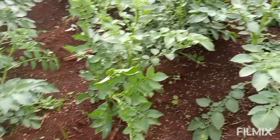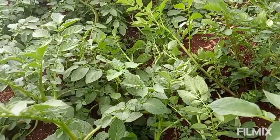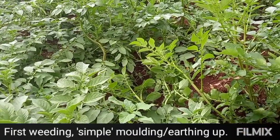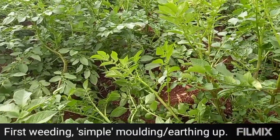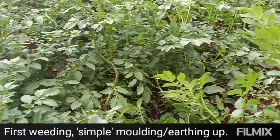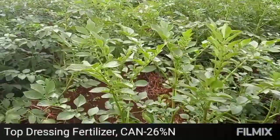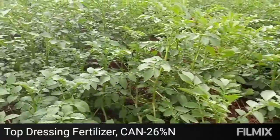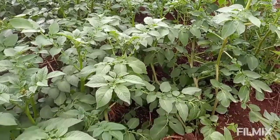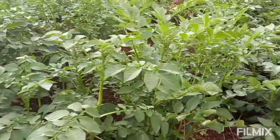In the fifth week, the crop had grown well, so we did the first weeding. Before weeding, we applied CAN fertilizer — that's calcium ammonium nitrate, which contains 26% nitrogen. We top-dressed with CAN, applying it to the root zone, and then we did the first weeding.